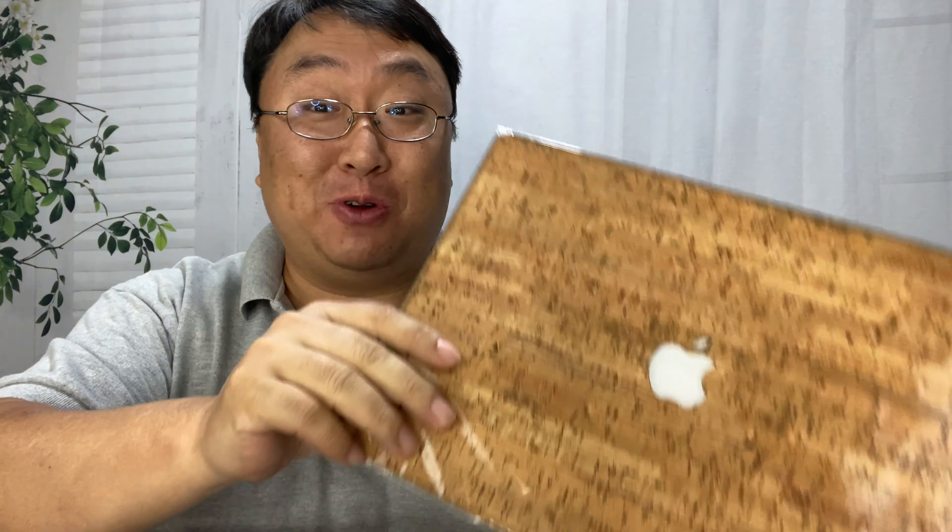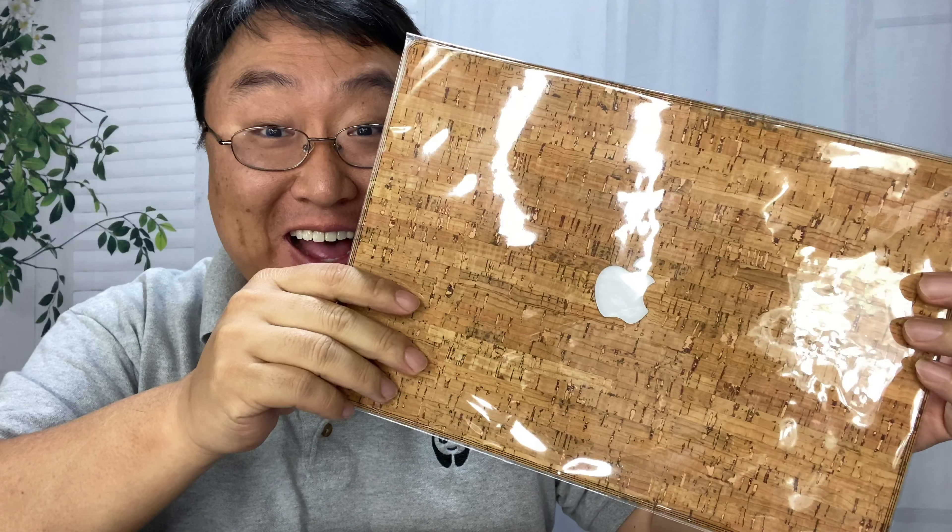What's happening Panda Nation? Peter Von Panda here. If you have a MacBook Air and you want to protect the cover with some style, you might want to check out this cork decal.